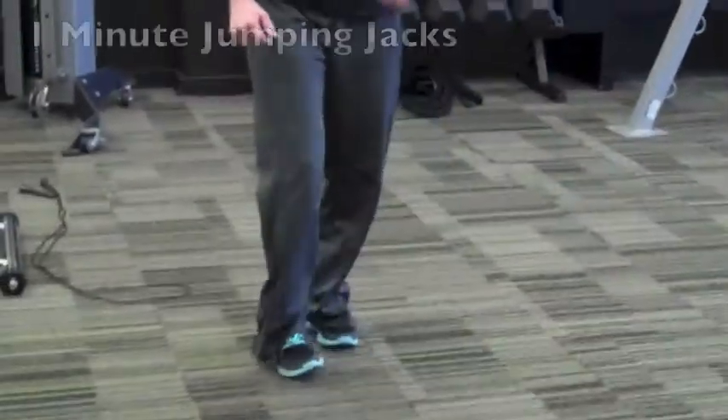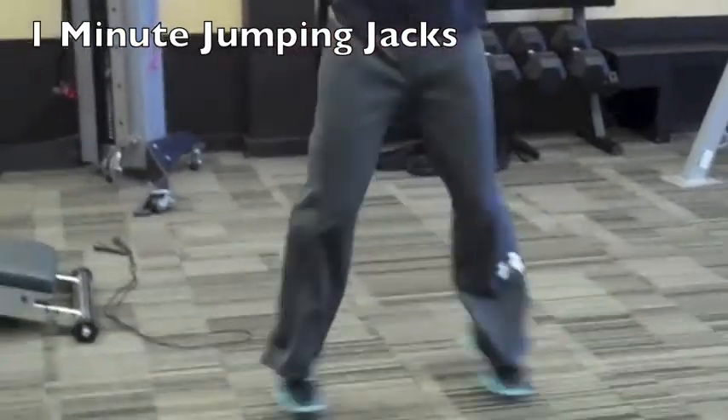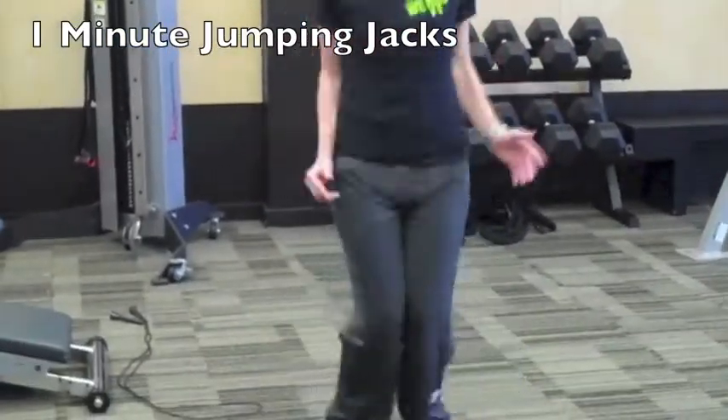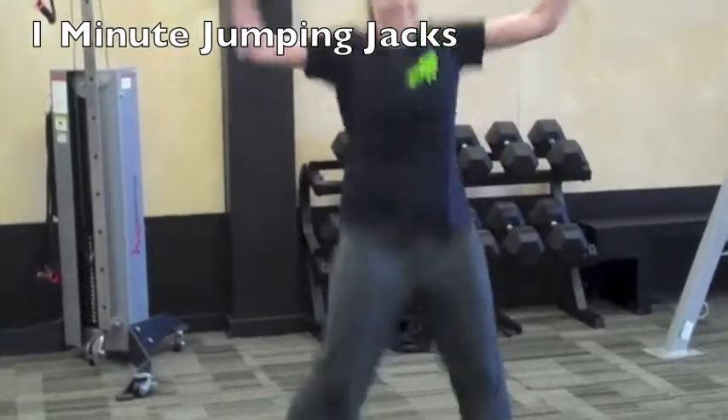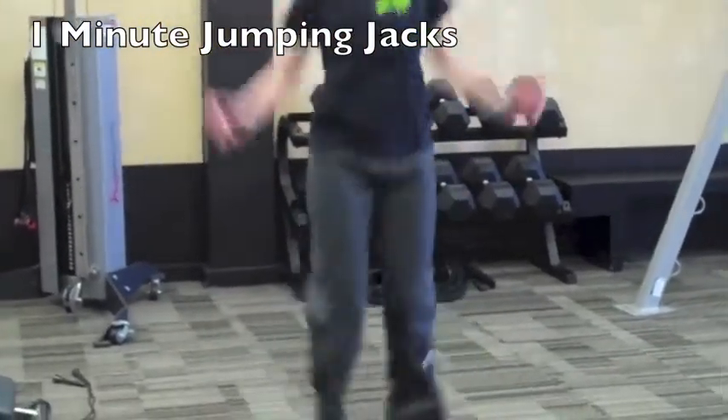Last but not least, when she's finished that, she's just going to do jumping jacks for one minute, keep breathing and smiling — and that is your Extra Burnout Workout.